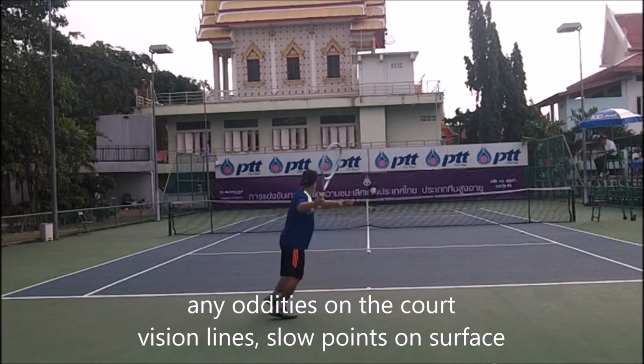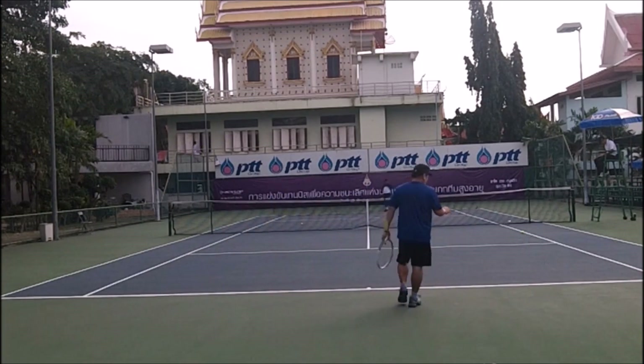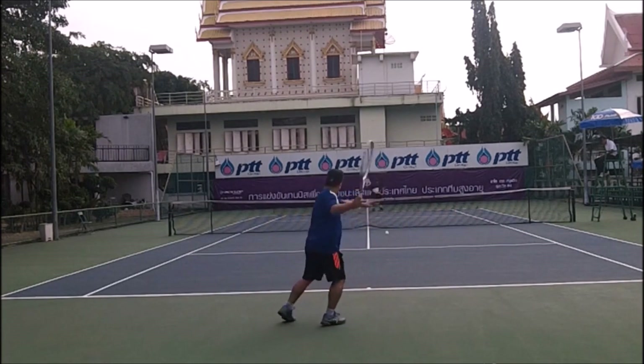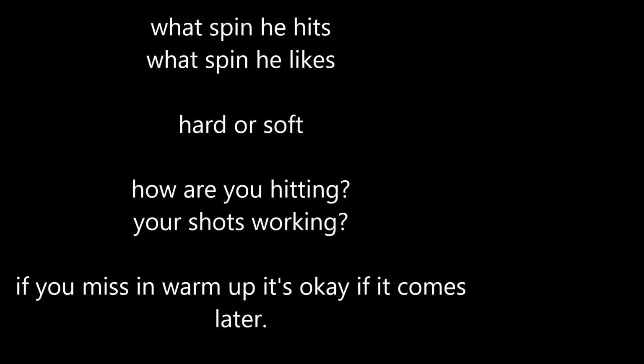Find missing oddities on the court — it's a little hard to see the ball when it's high. If there are any dips, crannies, or cracks on the court, anything that could cause a problem. I'm just trying to get in a groove. I don't really hit ground strokes, so: what spin does he hit? What spin does he like? Does he hit hard or soft? Does he like it hard or soft? What shots are working? If you miss in the warm-up, it's okay if it comes later, but there's a point where you have to take that part of your game out if it's not working.